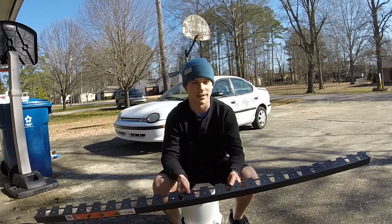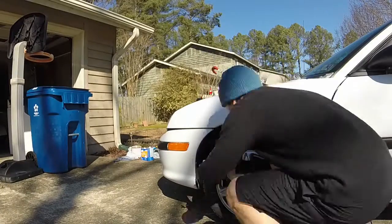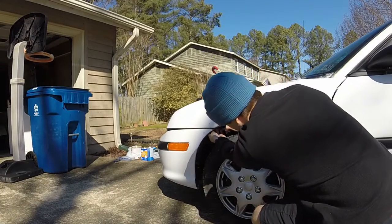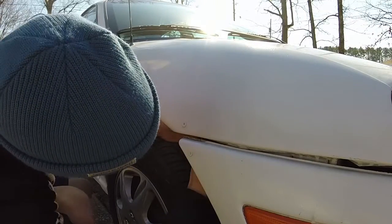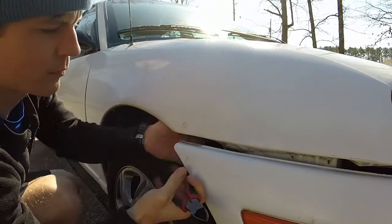We're going to use this to create our very own custom lip. First, you've got to take your bumper off. I'm using my quick releases here to get mine off — that's how I get it off so quickly. There is a video for that on my channel, the link is in the bottom corner.